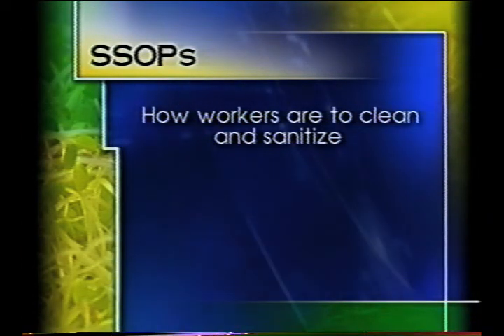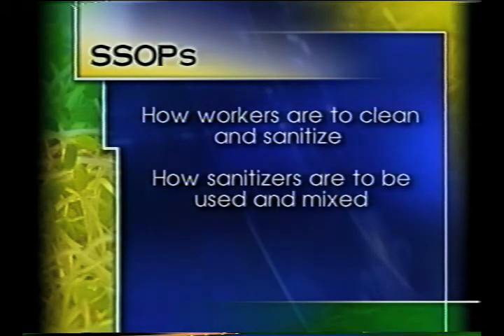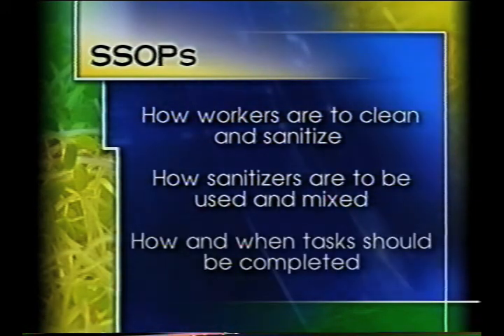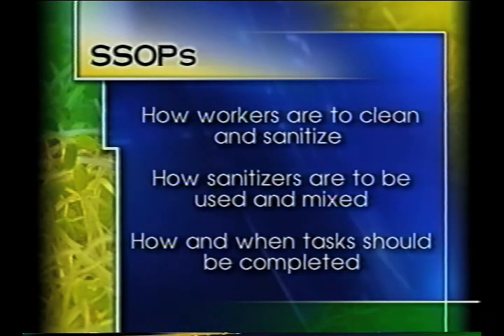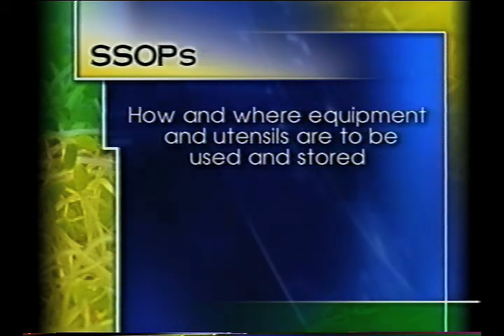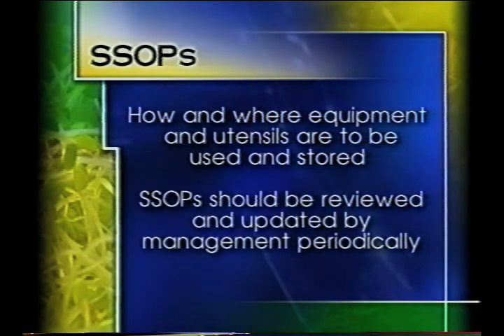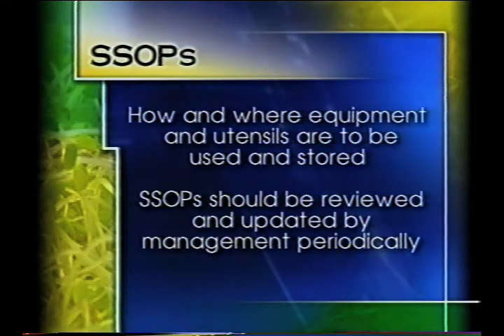Sanitation standard operational procedures detail how workers are to clean and sanitize, how sanitizers are to be used and mixed, and how and when tasks should be completed. SSOPs should also detail how and where equipment and utensils are to be used and stored. The SSOP should be reviewed by management periodically and be updated as needed.